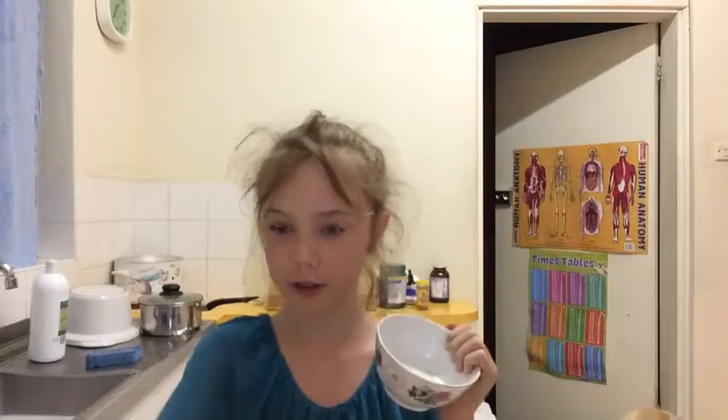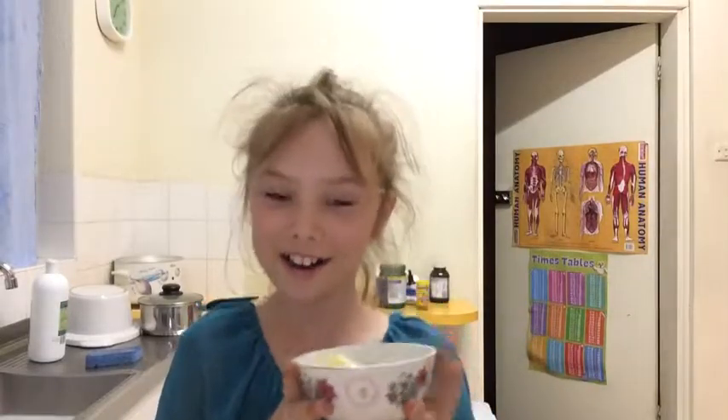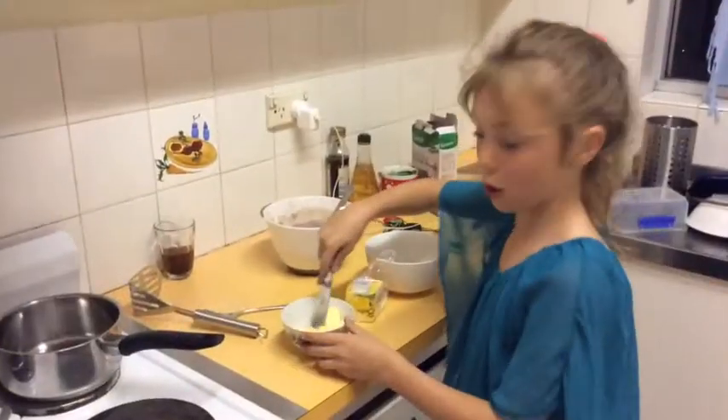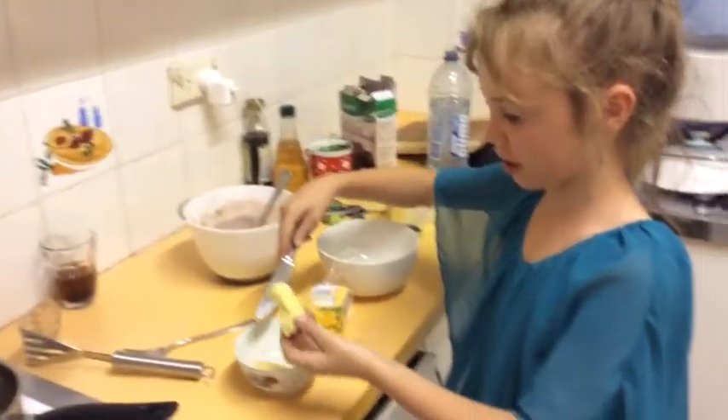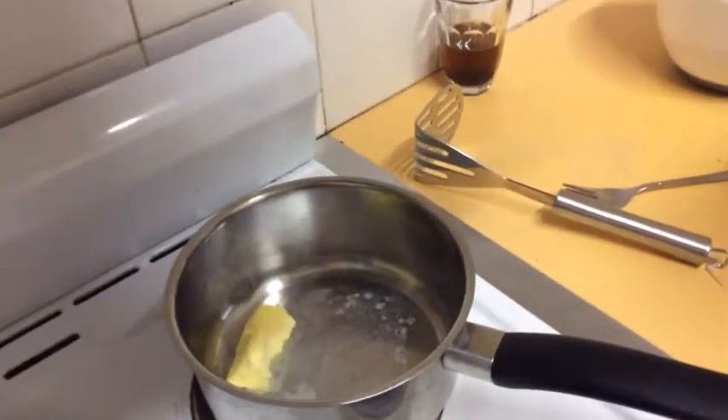I've got a bowl to put the butter in — put it in the container, I'll take it out and you don't have to watch me do it because that would be boring. Here's the butter — it's a lot of butter because I love butter. You don't have to put this much in, you can put as much as you want. So we are just going to put the butter in the pot because I've decided we put it in the pot.